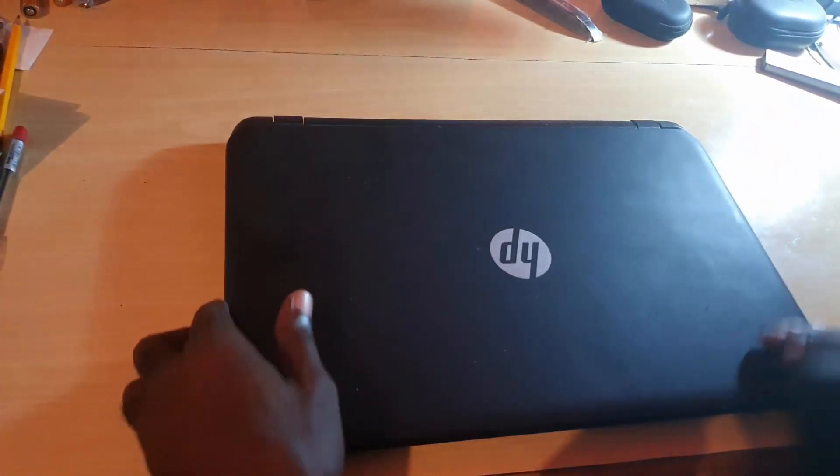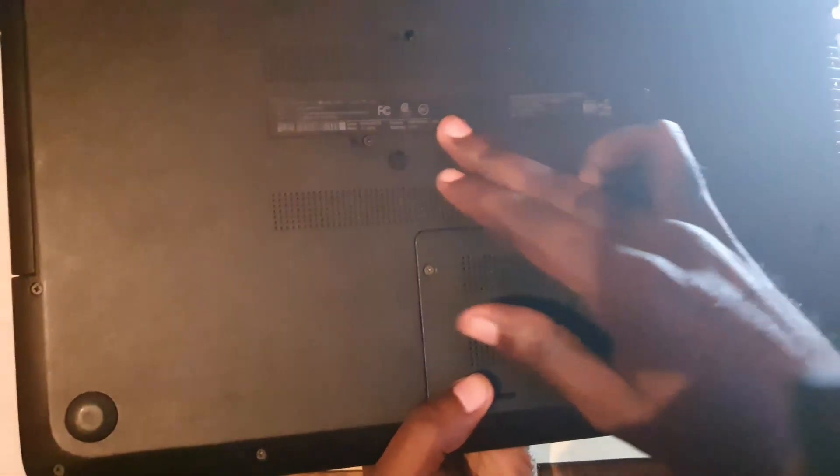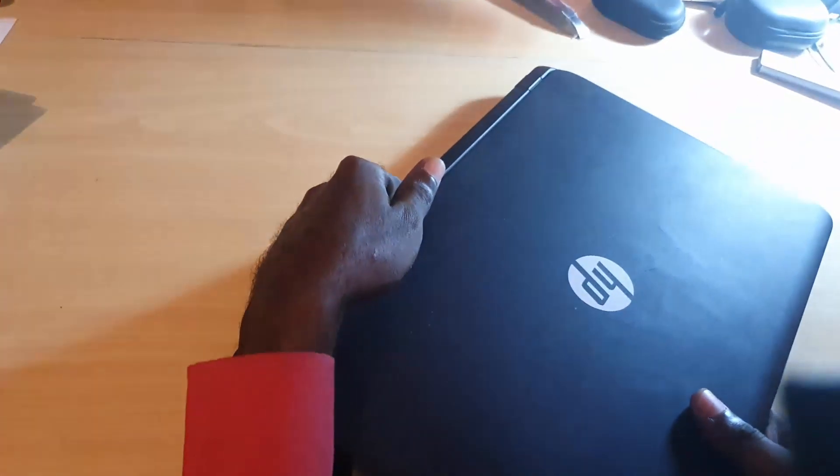The first thing you need to do is check out the model number of your laptop. You can find the model number either written on the front, or check the box — it should be somewhere around there. If you can't find it anywhere, it should be along the box. I'll also place it on screen as well.